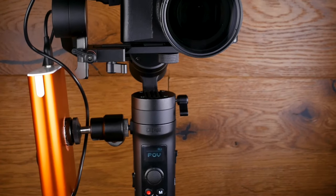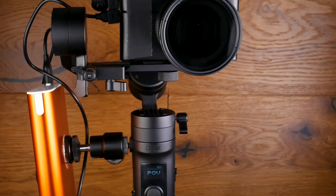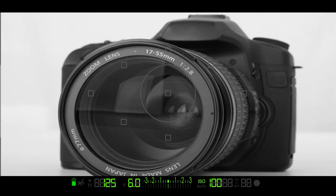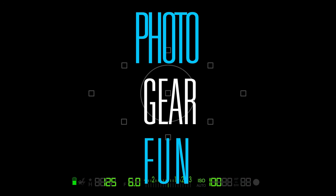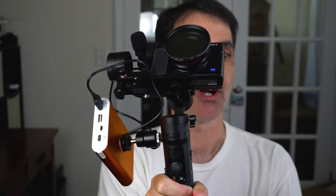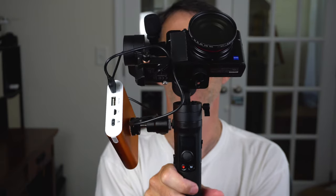Today we're going to look at the ultimate vlogging solution for your Sony RX100 Mark 7. Phil with PhotoGearFun here — I wanted to show you my solution for vlogging with the Sony RX100 Mark 7.